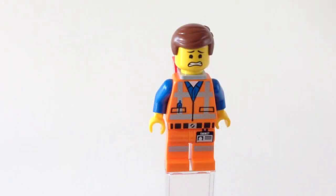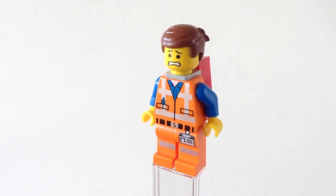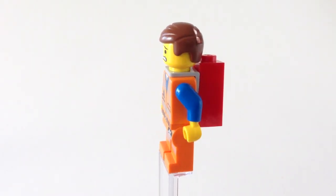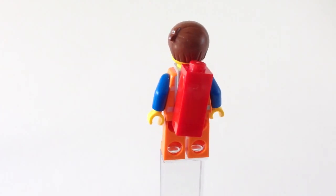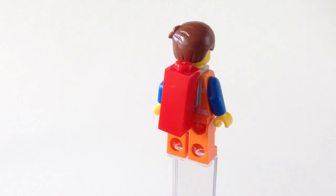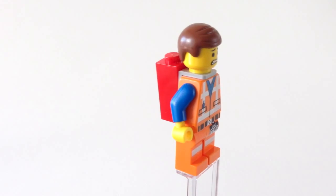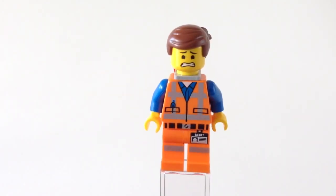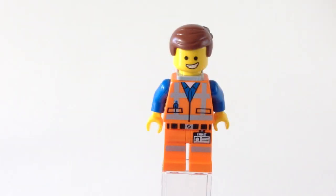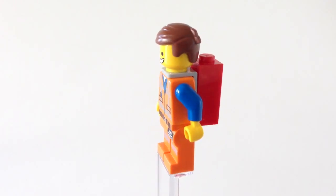So let's take a look at the minifigures. First we have Emmet with a scared face because he's being pursued. On the back we have that strange red Piece of Resistance. He's got the hairstyle with that stray tuft of hair at the back, which is pretty funny. Just the regular overalls printing on the front. His alternate face is much happier — you can see that cheeky happy grin.